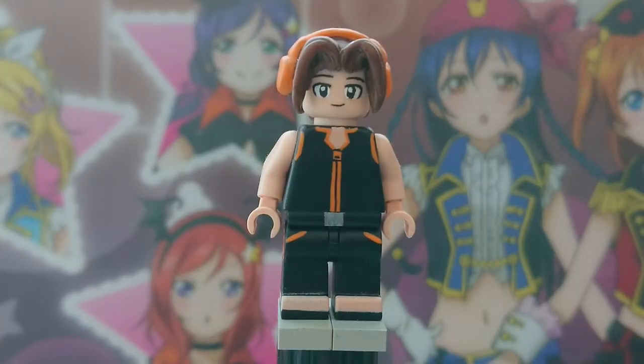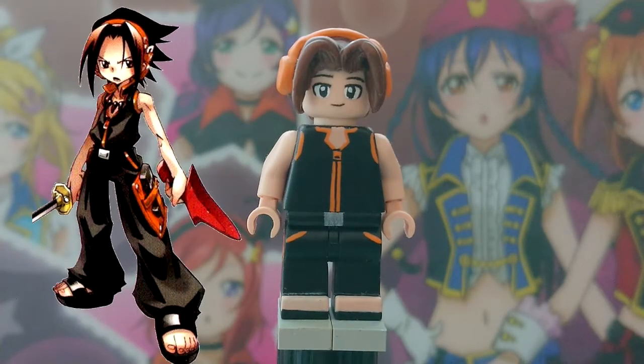What's up boys and girls, welcome back to another custom minifigure showcase. This time we got Asakura Yoh from Shaman King, or Yoh Asakura from Shaman King.